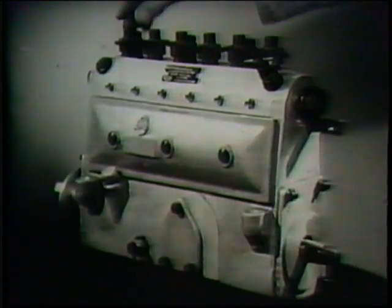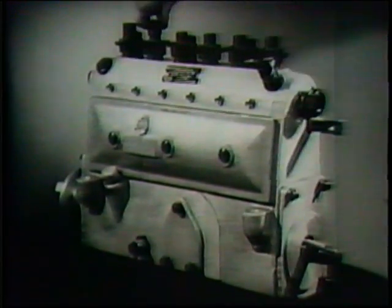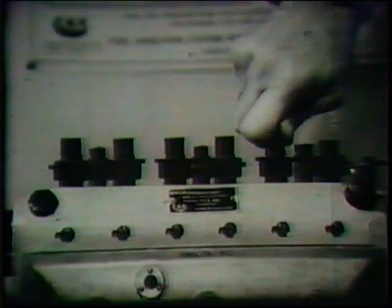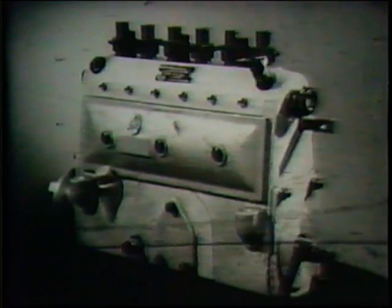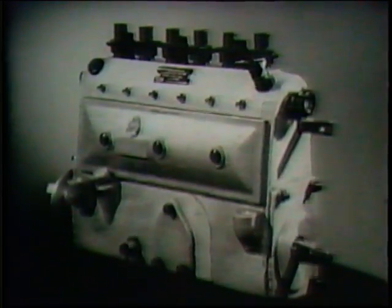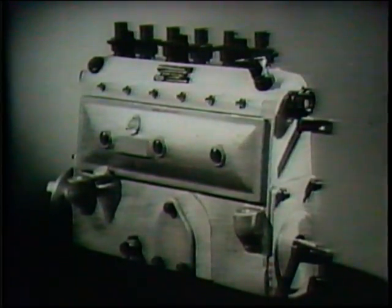The pump is now ready for refitting to the engine and it can be timed in relation to the engine crankshaft by following the engine maker's instructions. If the pump is to remain in stores for some period, the delivery valve holders and the inlet connection should be covered or plugged to prevent the ingress of dust. Dirt is the enemy, and simple precautions like this may save much wear and expensive overhauls to the CAV fuel injection equipment.